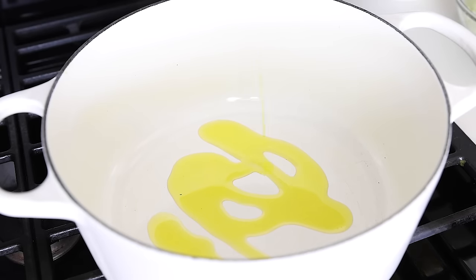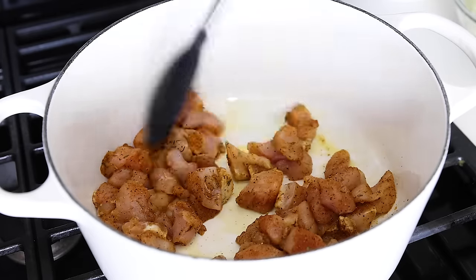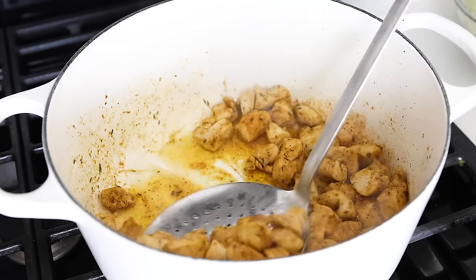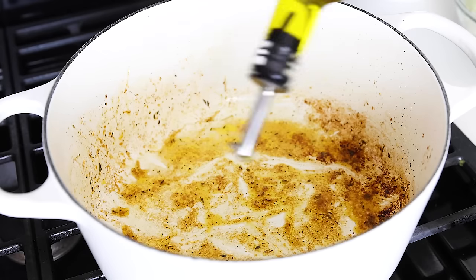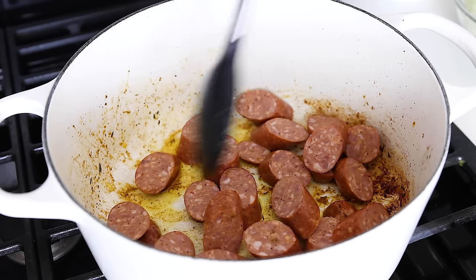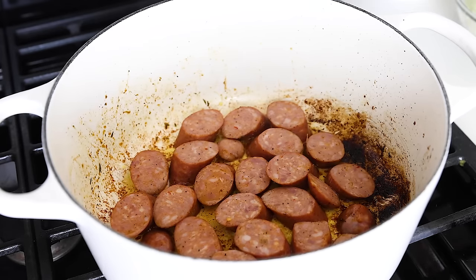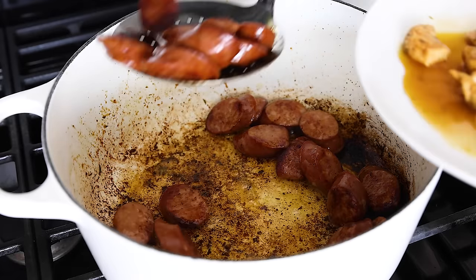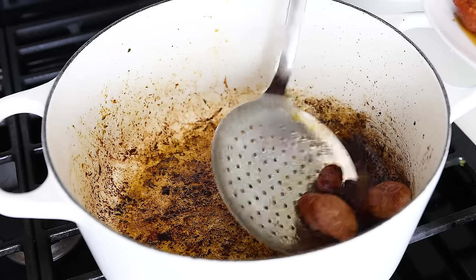Add two tablespoons of olive oil to a very large Dutch oven or stock pot over medium-high heat. Add the chicken and sauté it for several minutes until it's lightly golden and cooked through, then remove it to a plate. If the pot needs a bit more oil, add another tablespoon or so, then toss in the sliced sausage. Try to get the sausage in a single flat layer so it can nicely brown on one side, then flip it and brown the other side. This sausage is already pre-cooked, so you don't need to worry about cooking it through. Once done, remove it to the same plate or bowl with your cooked chicken.